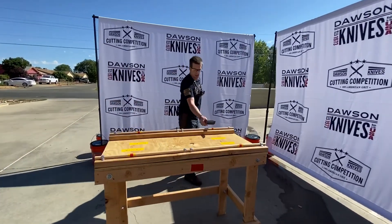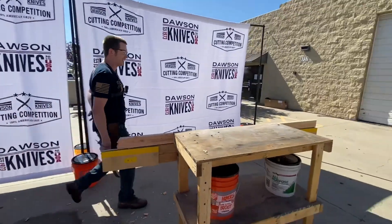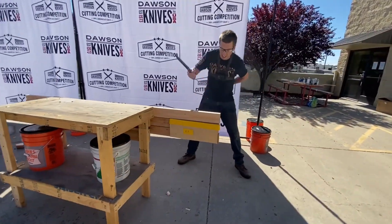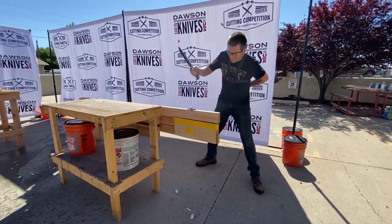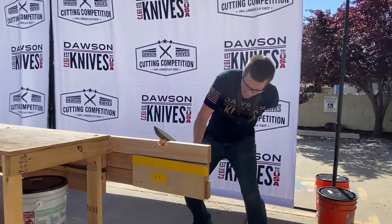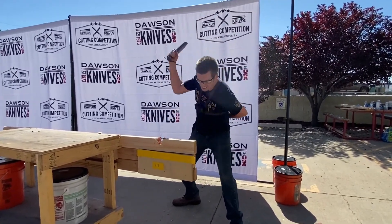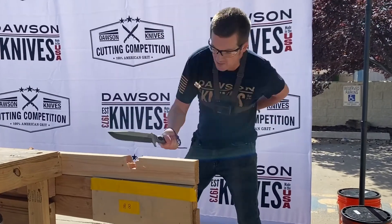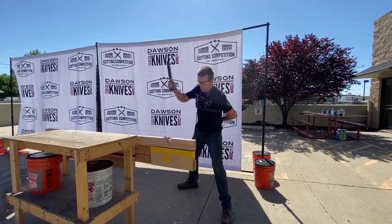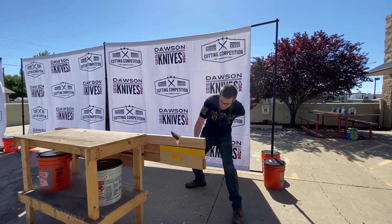Look at this guy, he's a beast! You got it, you got it. There you go, you're almost there, almost there, you're doing good, you got this, you're ready.